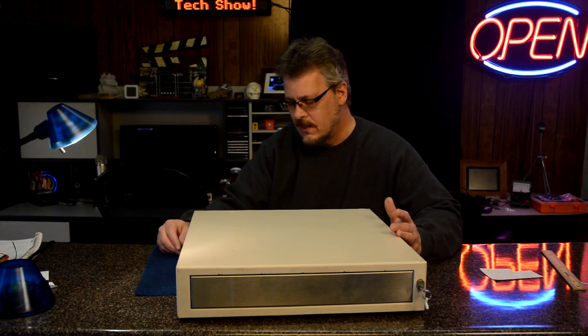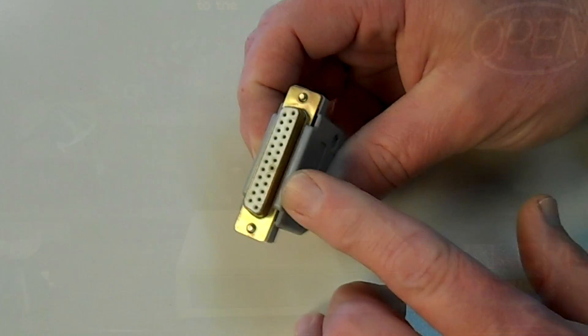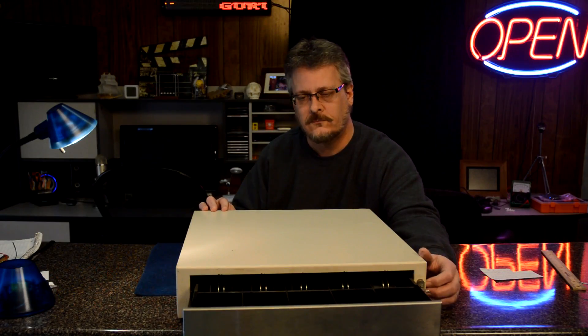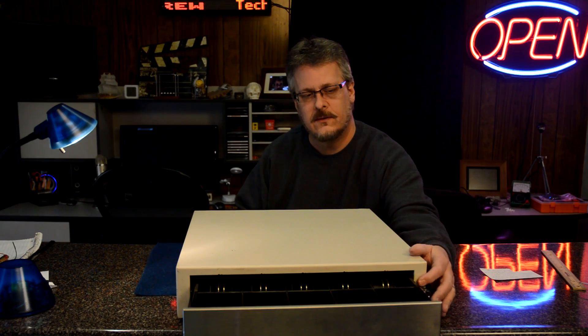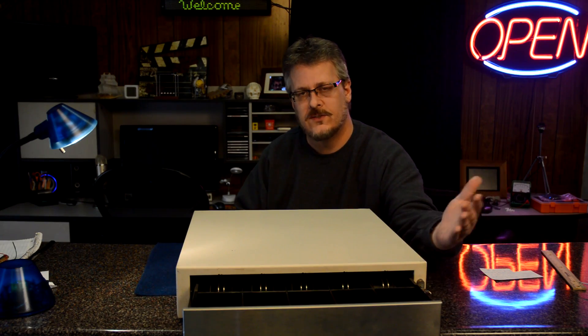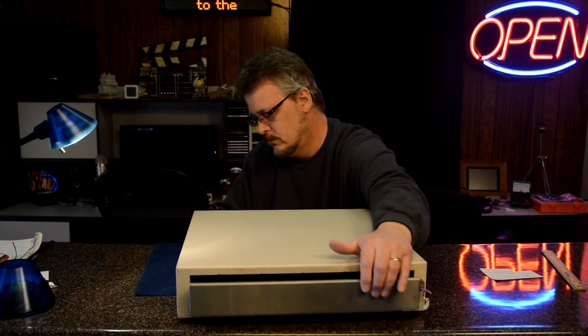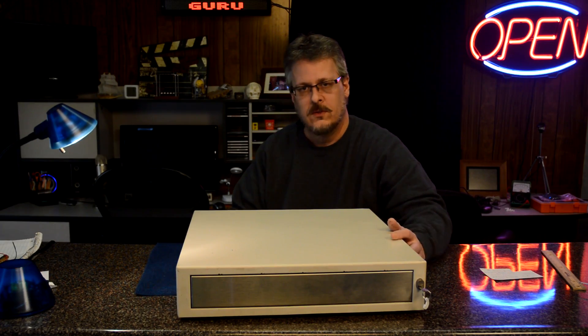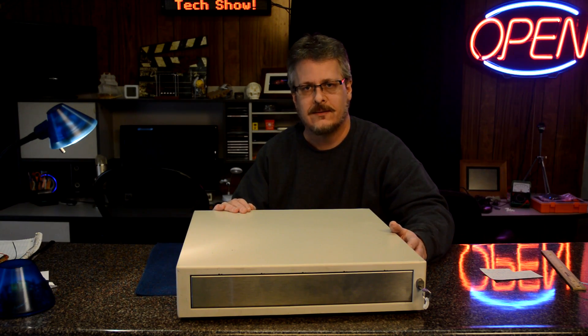So let's take a look at how this is built. I'll show you how it works real quick — it just works on a serial port. It also has this key, and in case you lock yourself out electronically, you can still use this button. Its job is simple: it holds money, cash. Let's take a closer look at this cash drawer and see how it works.